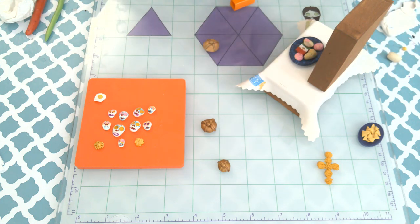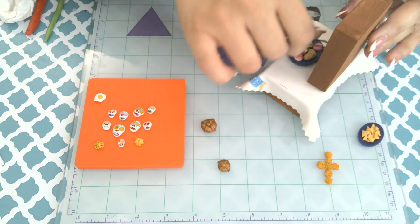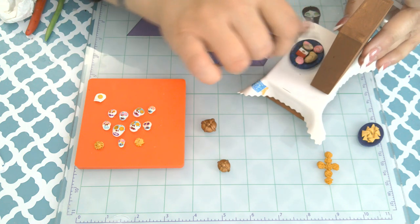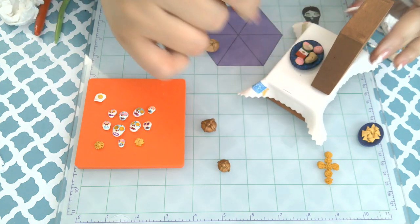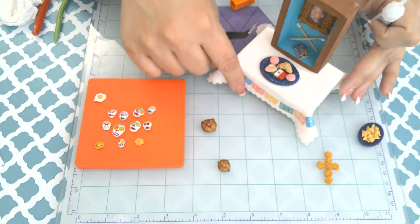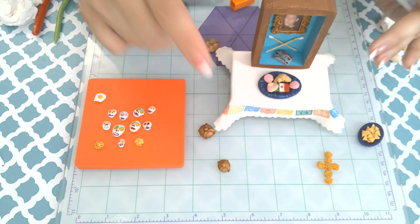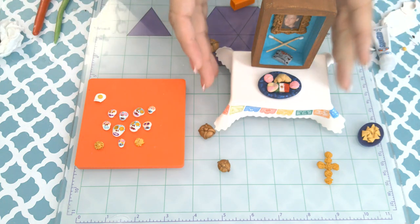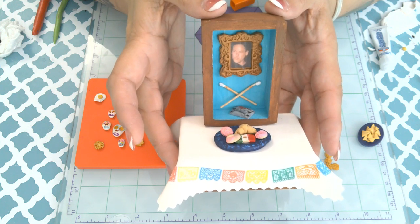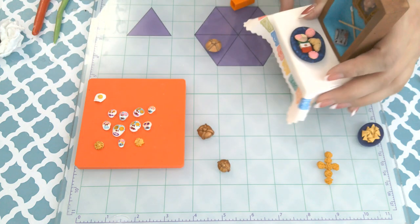I'm also going to show you adding the cassette to the top level — there I am adding it. So there's his little mixtape, his drumsticks, and his framed photo on the top, along with the plate of pan dulce.